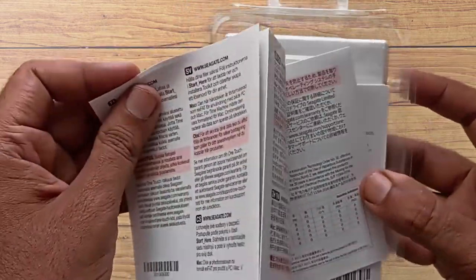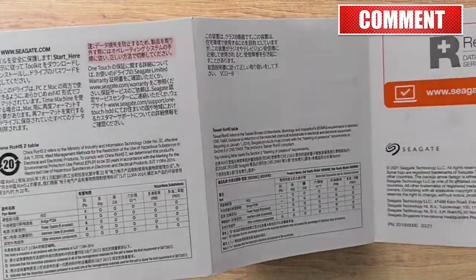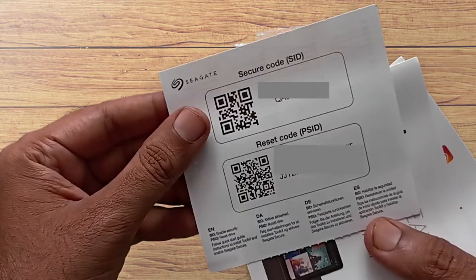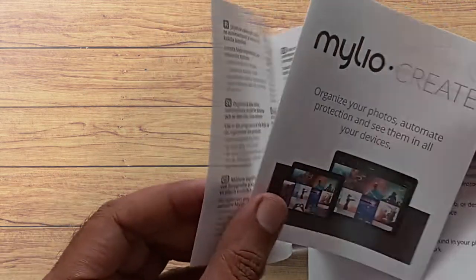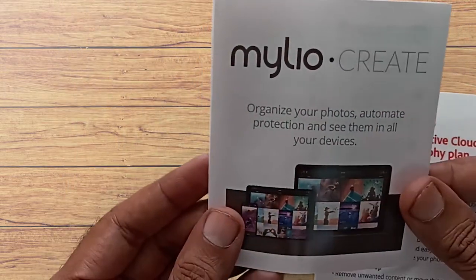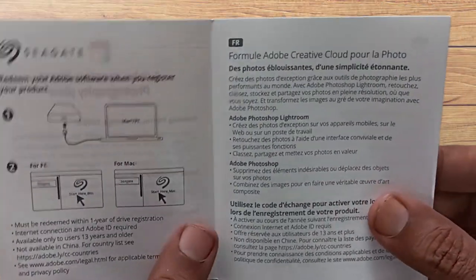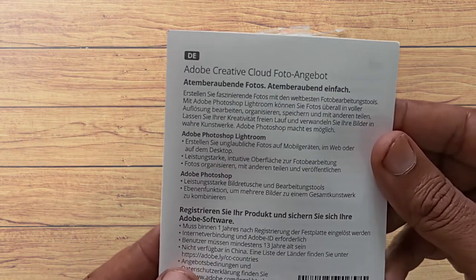This is the documentation from Seagate that includes customer service and do's and don'ts. Here is the secure code and reset code for this drive. Here is another document for the Lyve app limited time access subscription. Lyve is actually an app where we can manage all our photos and videos and access them on any device. It also comes with a four-month membership of the Adobe Creative Photography Plan. All these are add-ons coming along with this drive.